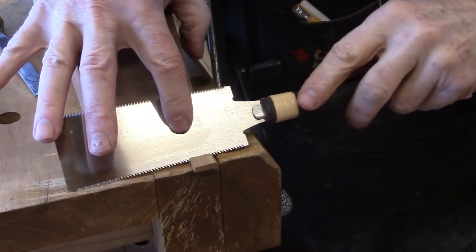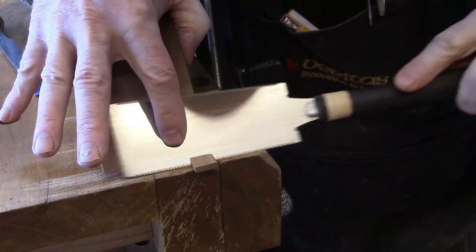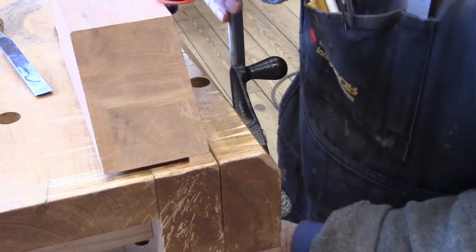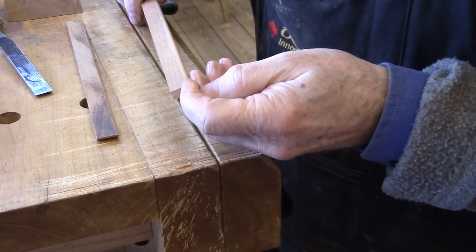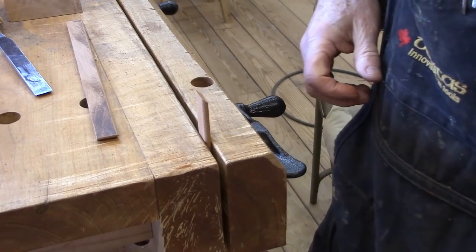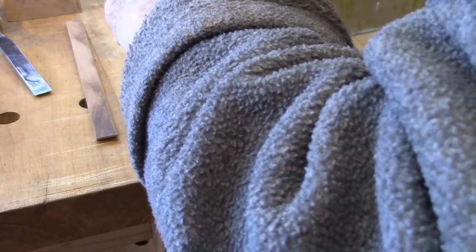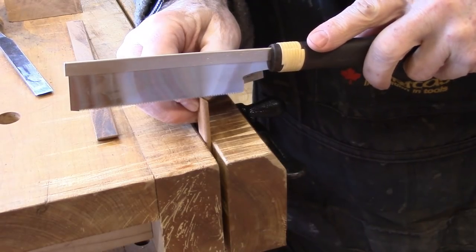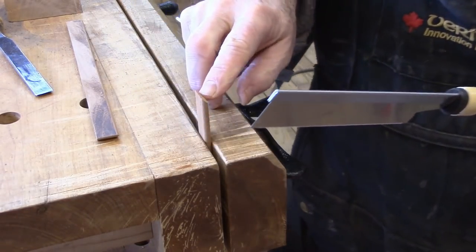I'm mitering a piece of the cock beading here using a 45-degree guide block, and there's our 45 on the cock bead. We only need an eighth of an inch of that, so I've got my miter gauge set to an eighth of an inch. All of this material over here is waste.